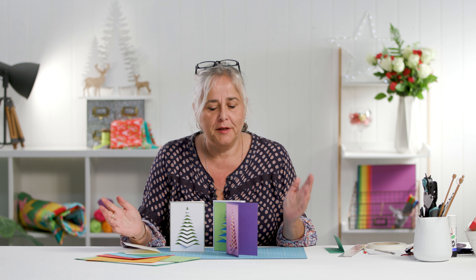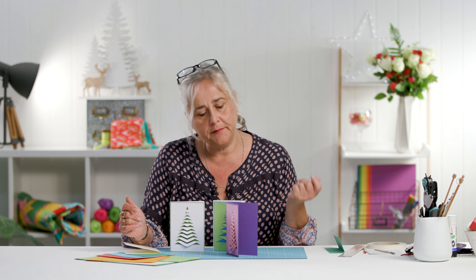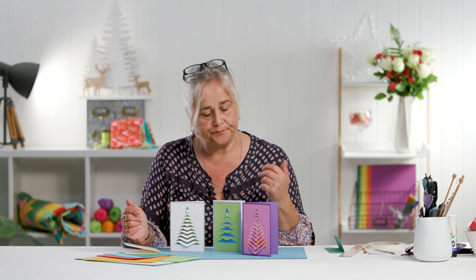Hello and welcome to the Crafts Channel. My name is Corinne Brad and I've got another festive idea for you today. It's a very simple folded tree card and it is just simply cut from one sheet of card.